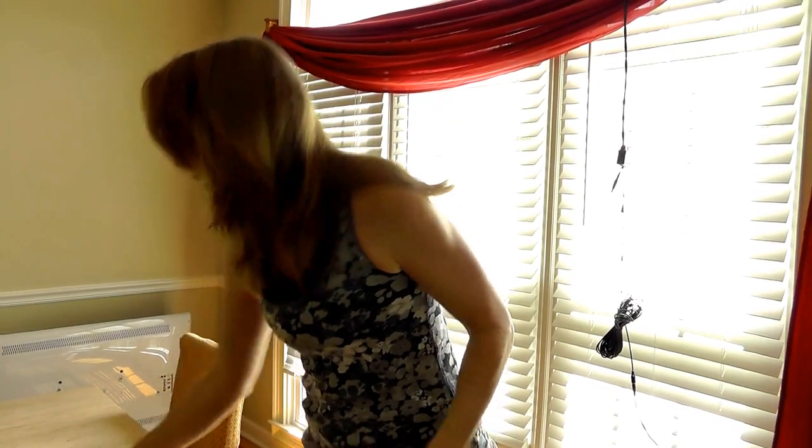Hi, this is Tasha, The Crafty Crowd. I wanted to do a quick review today on my Polar FT7.